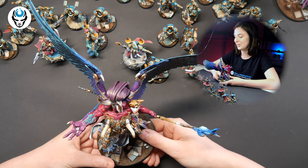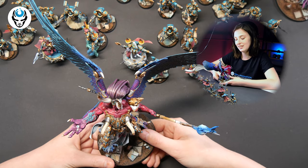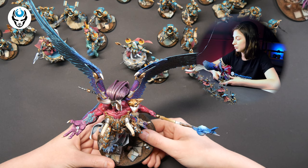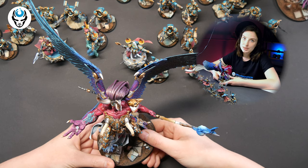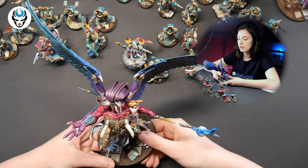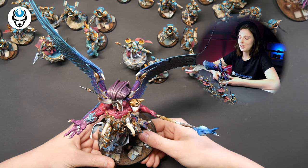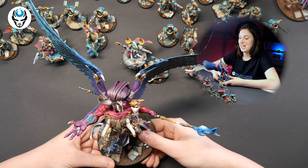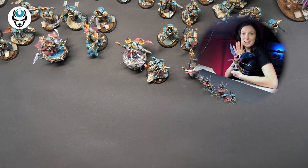This is an amazing commission — it looks really good and will look so good on the table. That would be all. Thank you guys so much for watching. Don't forget to subscribe on all social media, and we invite you to join our Patreon — there's some cool stuff for our patrons. Me and Magnus are saying goodbye — see you!